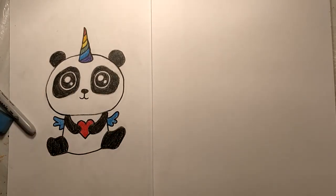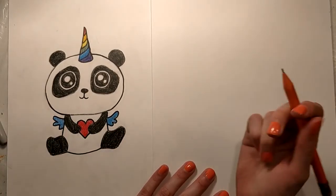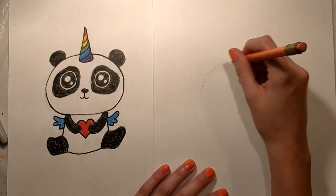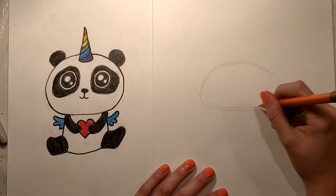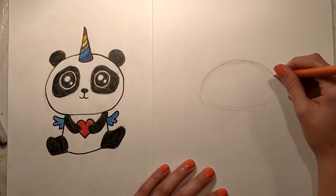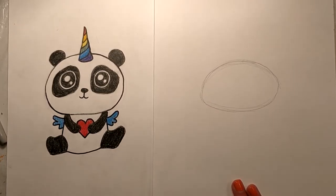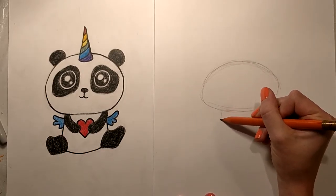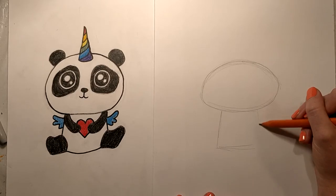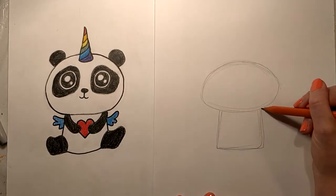First thing we're gonna do is our Pandacorn's head, which is like a big oval. So take your pencil, use light pressure, and go ahead and do a nice big oval. So we got our oval — next thing we're gonna work on is the body, so just go ahead and do a square coming down from the oval, just like that.